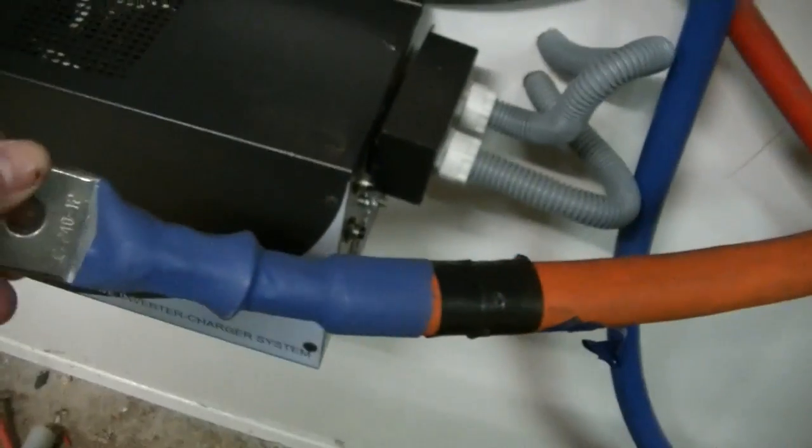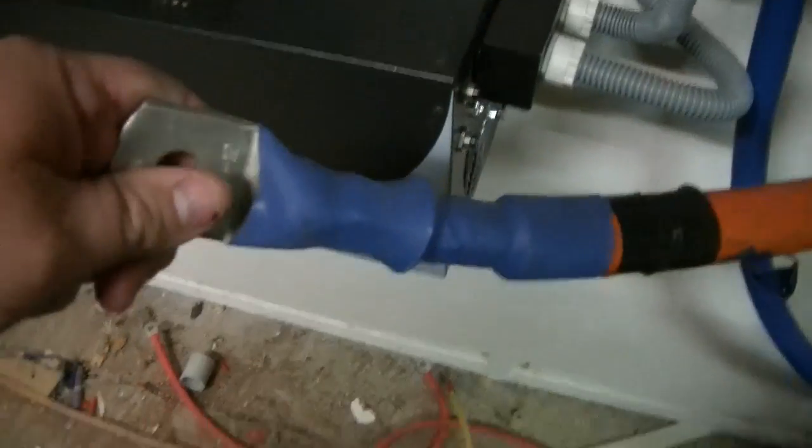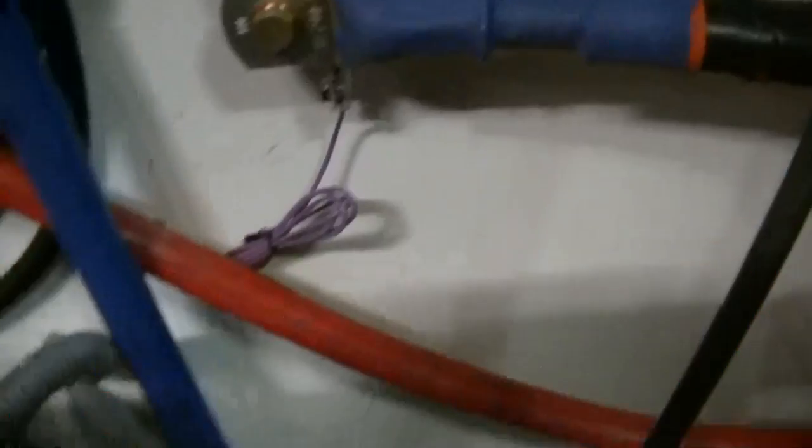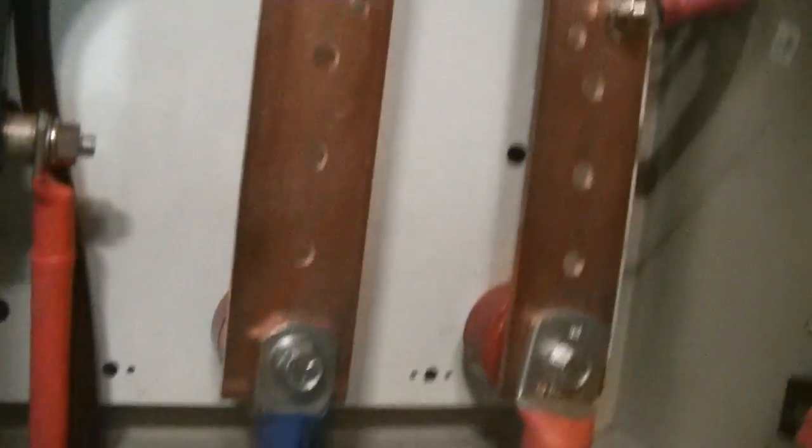Now we've got the positive joint onto the positive bus bar and the negative one all done and crimped. I'm going to put the shunt on the wall there and run it into the negative bus bar. We've got the shunt all on the wall, the big heavy duty cables cable-tied down the wall, going into the shunt with the Whiz Bang Junior on it. The Whiz Bang Junior is connecting to the negative bus bar. We've got our six positive leads coming off the circuit breakers, running into the bus bar and then out to the inverter and out to charge the batteries.